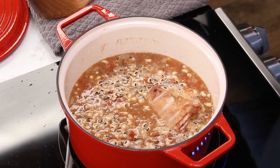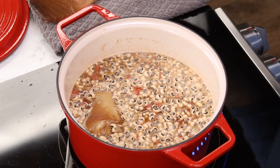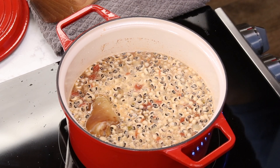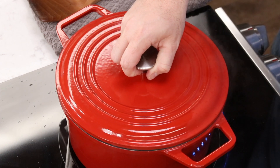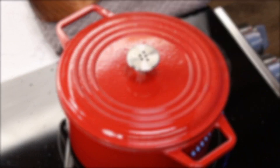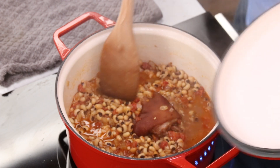We're going to bring it to a boil, reduce the heat to a simmer, cover, and let it cook. You'll want to let this cook, stirring occasionally, for an hour to an hour and a half or until the peas are tender.